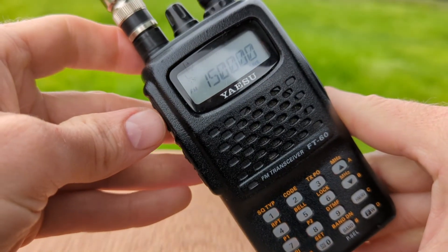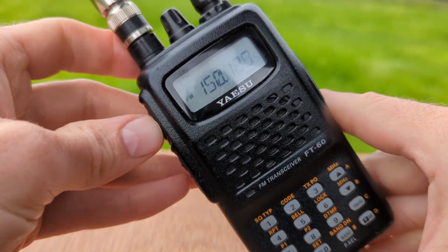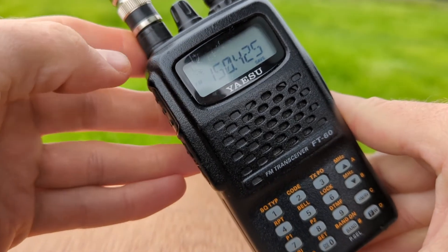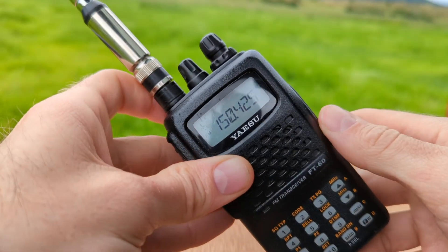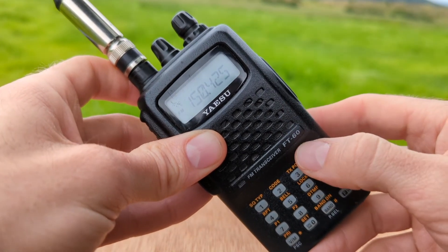To stop on a frequency I can hit the push to talk button, and this will stop the scanning. It will not transmit.